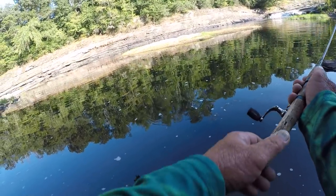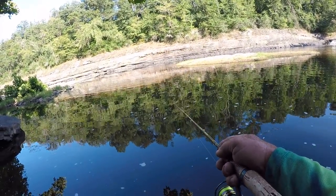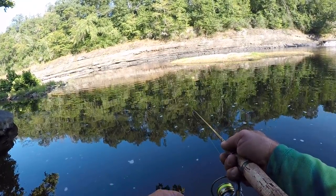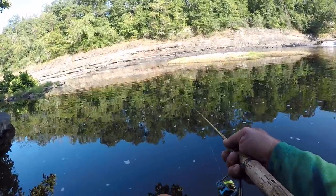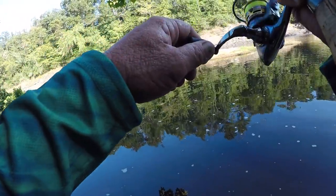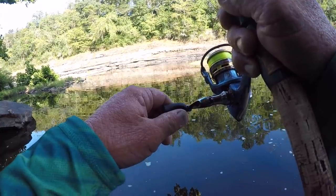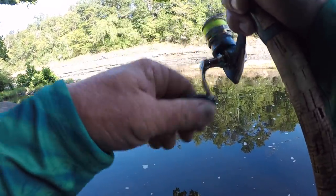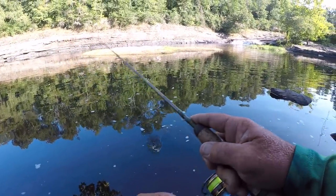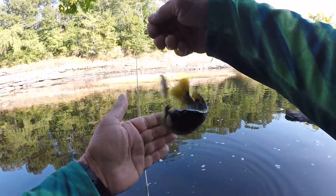Let's make another cast — a real long cast. They're being a little bit aggravating right here, to tell you the truth. Twitch, twitch, twitch. Eat it boy. It's a wonder if a bass hadn't already eaten. There we go — there's a fish. Oh, it's hung up. There he comes out of there. Let's see what we got. First fish of the day — that's a green sunfish.